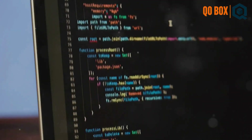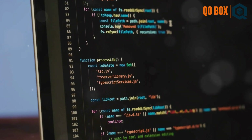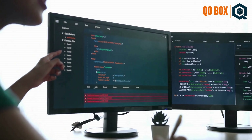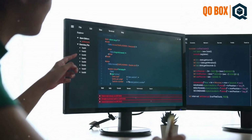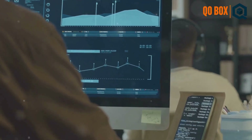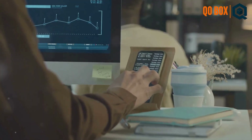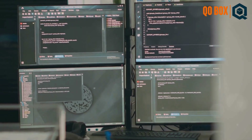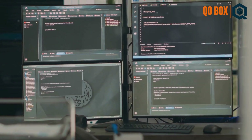Need to write a quick JavaScript or Groovy script? JSR223 has got your back. First off, open JMeter and add a JSR223 Sampler to your test plan. Choose your language of choice — JavaScript, Groovy, anything that floats your boat. Then just type or paste your script into the sampler's script area.